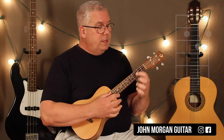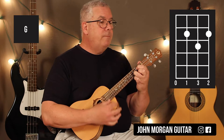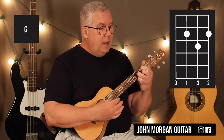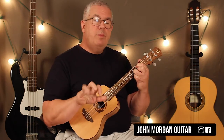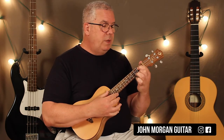Then we go to a G chord: 3rd string, 1st string, 2nd fret, 2nd string, 3rd fret — that's my G. Let it ring for 6 beats, hit it, and then I'm going to lift up my ring finger and get that open 2nd string. That's the note the piano plays to get to the B minor.